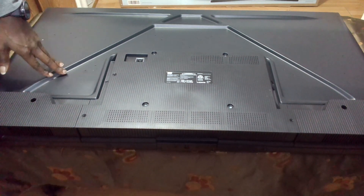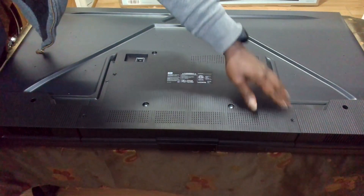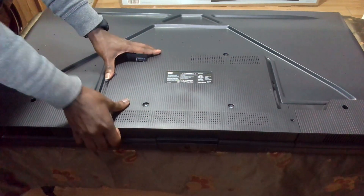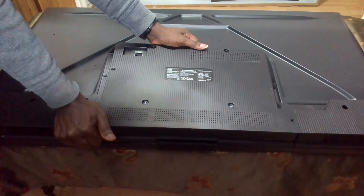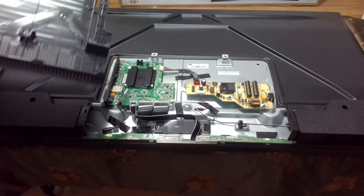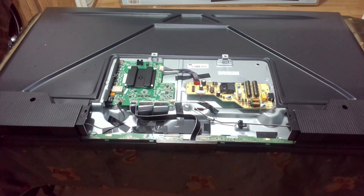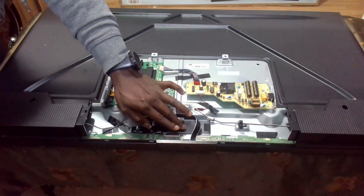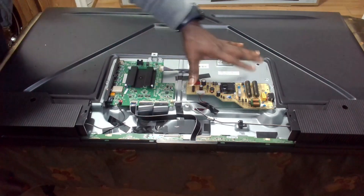I've just taken off the screws — five of them — and lifted the back panel off. So it's very basic inside. We have the motherboard, and I don't see a T-con board here. It looks like there's a motherboard with the T-con incorporated, and then there's the power supply.